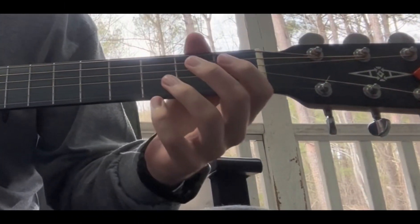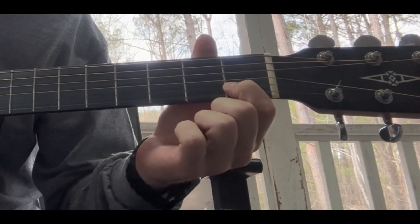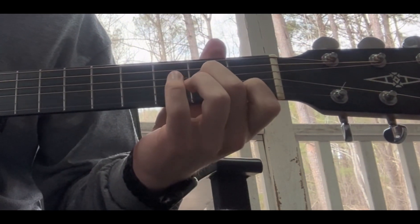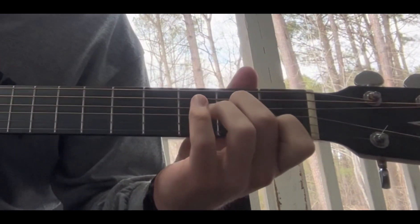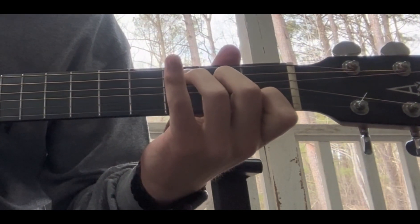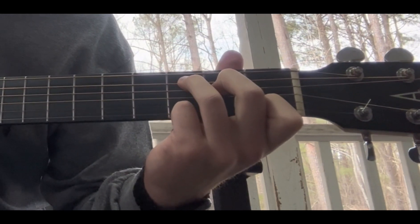For the C chord, place the index finger on the first fret of the second string. Then your middle finger is going to go on the second fret of the fourth string — keep in mind you are skipping the third string on this chord. Then put the ring finger onto the third fret of the fifth string. And there's your C chord.